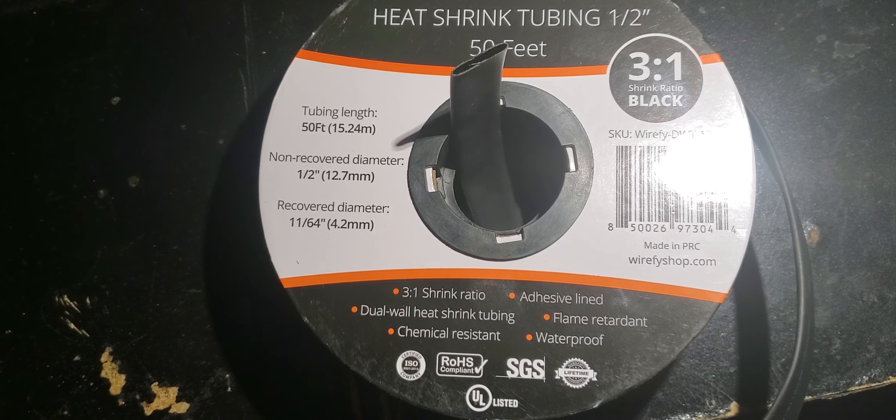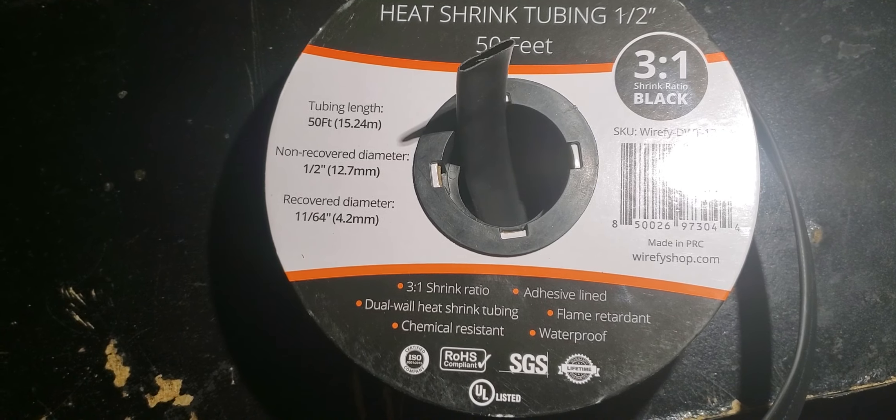This is heat shrink tubing. It's half inch, it shrinks 3 to 1, it has adhesive in it, and there's two different materials — the inner and outer wall are different materials, which is awesome. One for strength, one for chemical resistance. Anyway, you can read that.